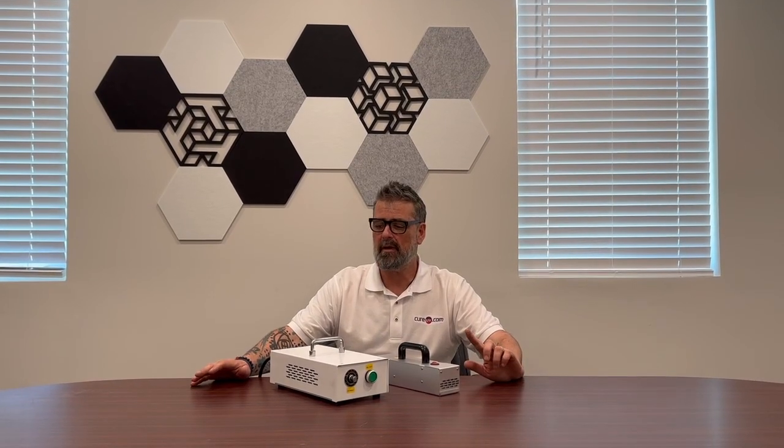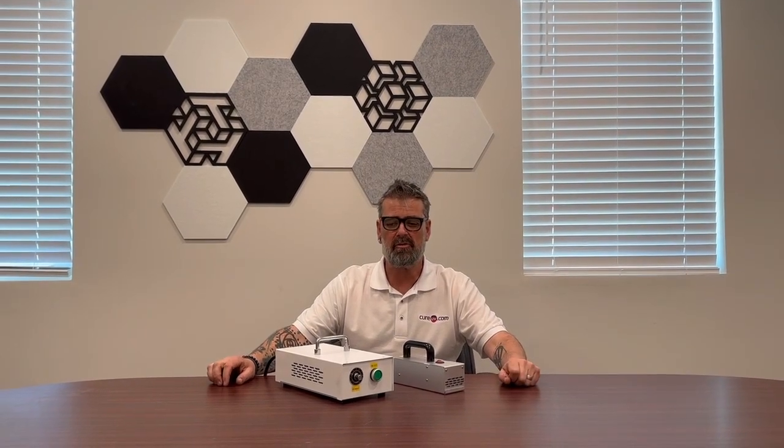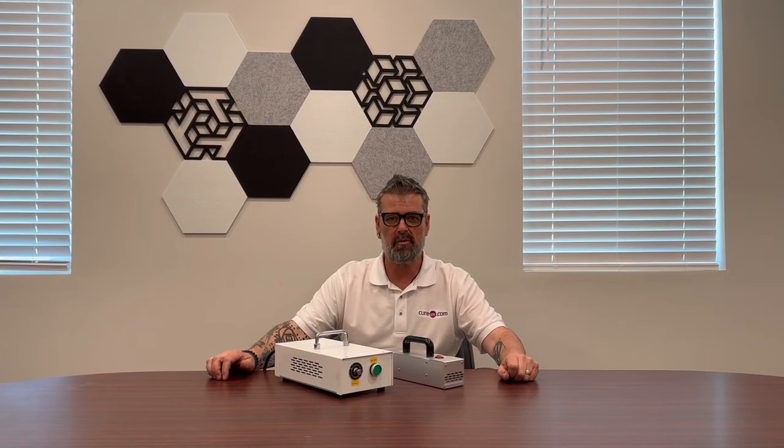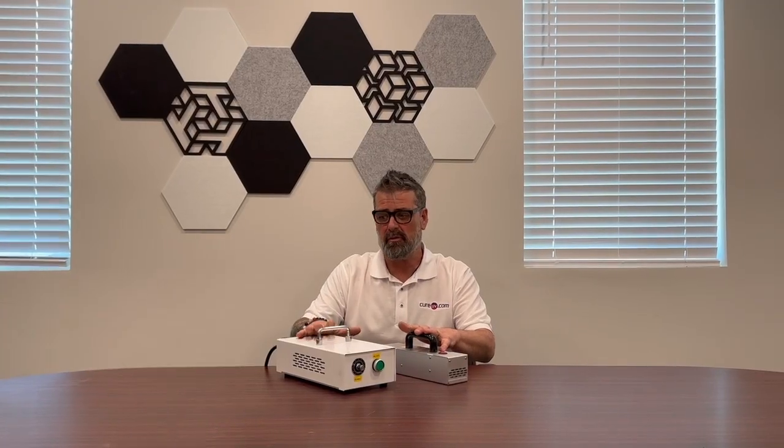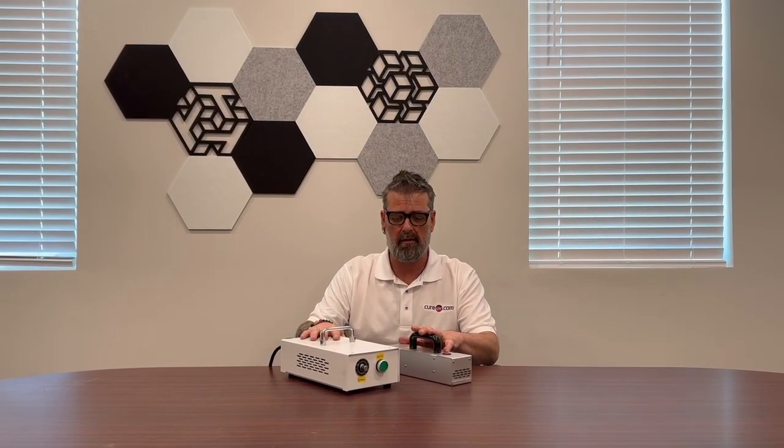Hi there, my name is John Owen and I'm with Cura UV. I wanted to put together a quick video and introduce you to one of our latest offerings, which is the handheld LED system. These are brand new to the market and we're super excited to have these little units.